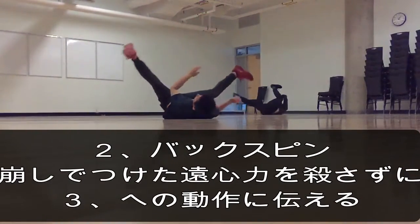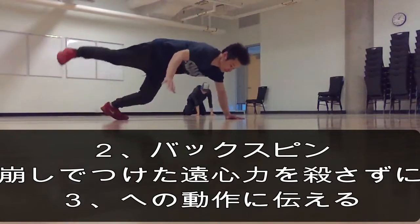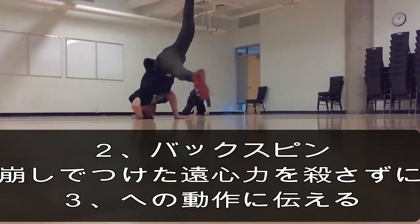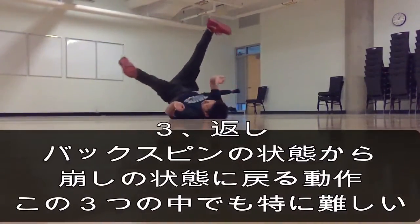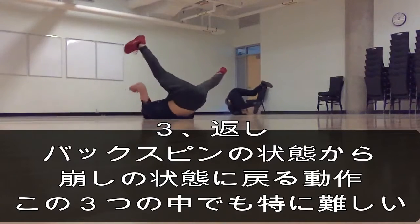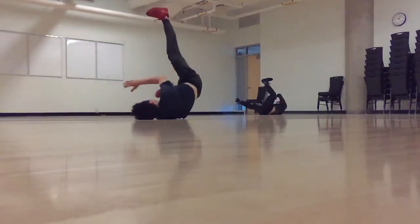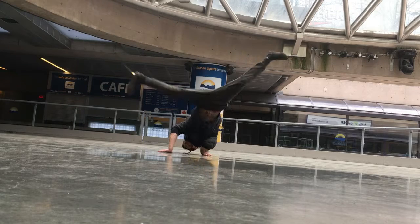まずは崩しですね。チェアの状態から肘を折り曲げていって、背中の方に体を倒していく動作ですね。これが第一段階の崩しです。第二段階としましてはバックスピンですね。この背中でついて回る状態のことをバックスピンと言うんですけれども、本来技としてのバックスピンという意味よりも、背中を突くという意味合いの方が強いかなと思います。3つ目は返しですね。ここがかなり一番の難題になってくるんじゃないかなと思います。